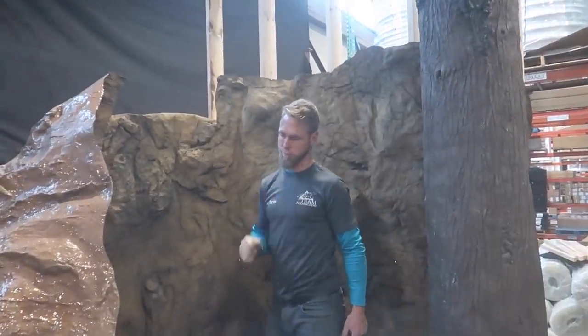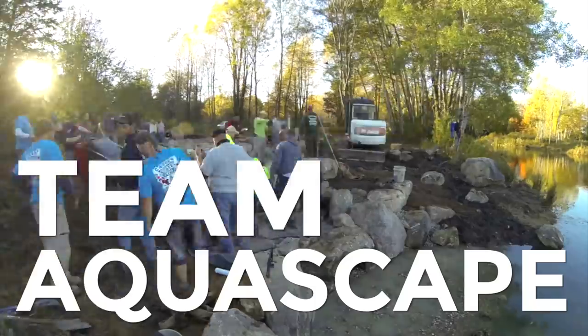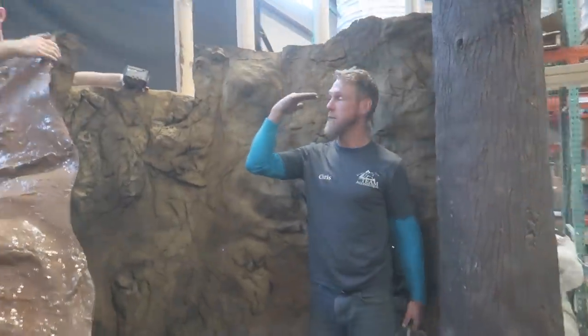Looking good, boys. Hey, where's Nick? Yesterday we ran out of lumber, but Nick and I went to the hardware store today. Got everything we needed to frame out the rest of the exterior walls plus the ceiling.